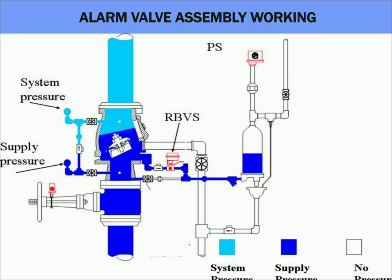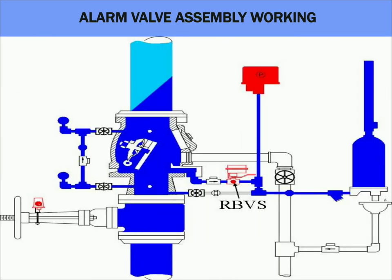Now let's see an alarm valve in open condition. When a sprinkler bulb is fused in a sprinkler system, the alarm valve will remain in open position due to water flowing out through the open sprinkler. The water filled in the retarding chamber is discharged through the water motor gong bell, creating a mechanical alarm. The pressure switch will be tripped as there is pressure in the alarm line, and it will last until the water flow is stopped.